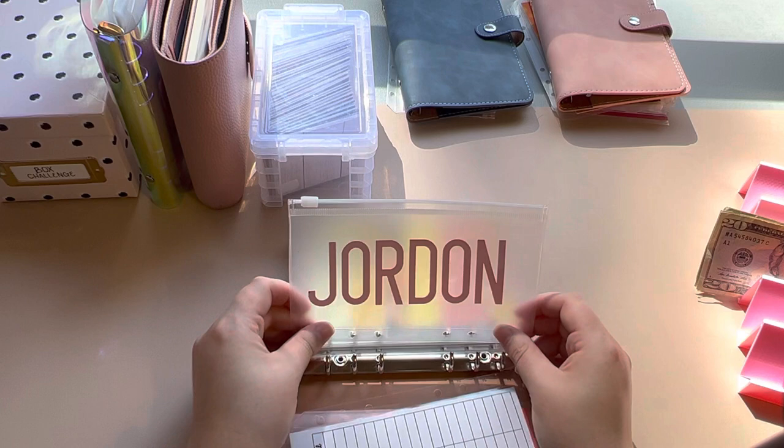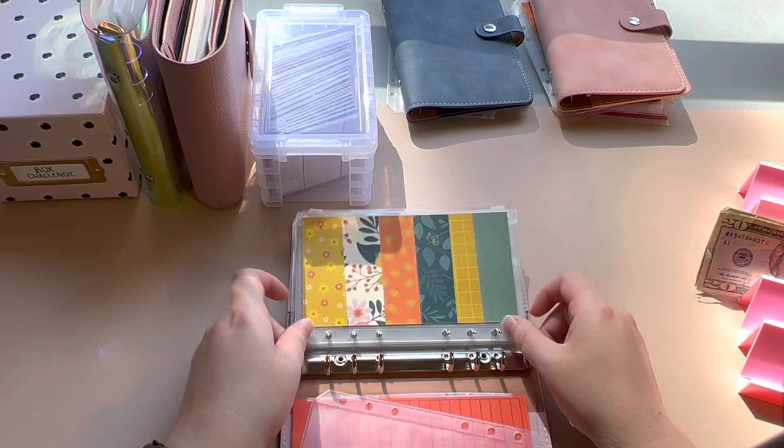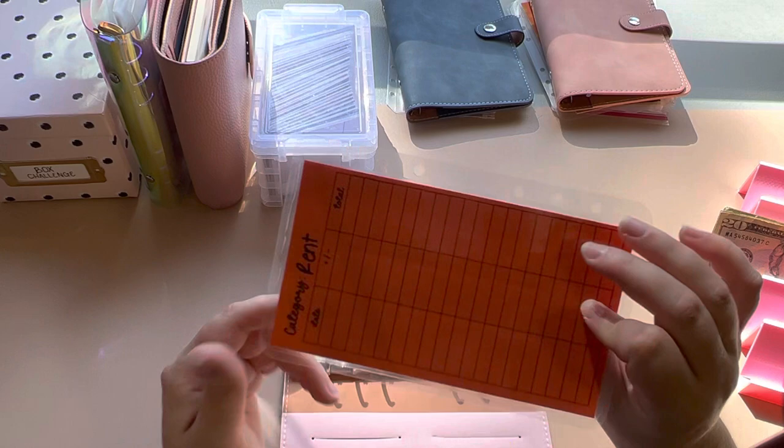Jordan — that is my husband. This is just for anything he wants or wants to save up for. We have a couple things we use it for. His tracker. And then this envelope I don't have anything on, but I have a sticker I was going to put on it because I know it's for rent from my tracker.